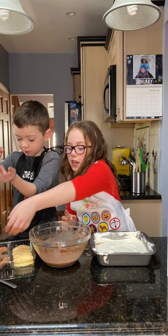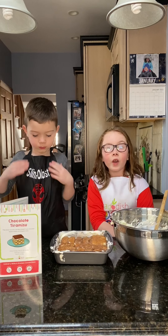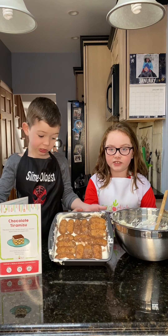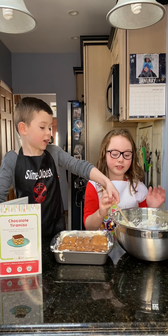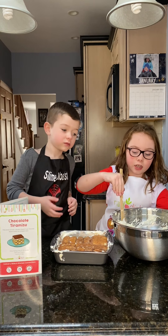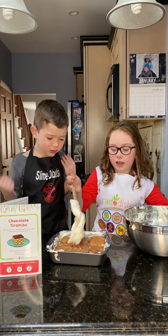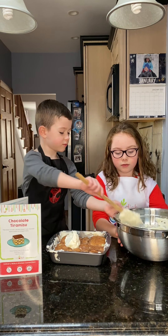Once your second layer of cookies is placed — they're kind of mushy but that's good — take the rest of your whipped cream and add it on top.